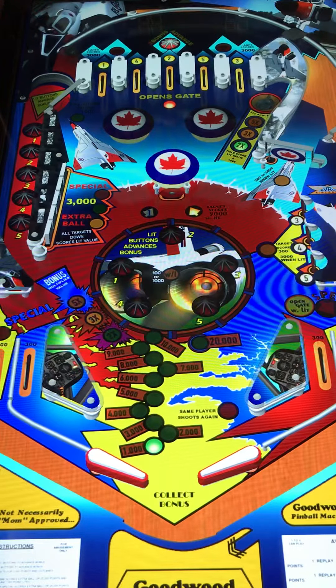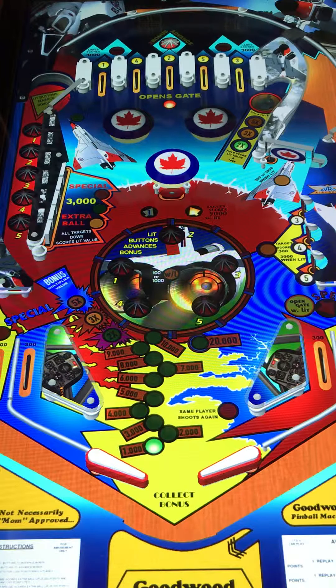Hi, this is Nathan, your neighborhood Arcade and Pinball Talk guide. Today we're going to be reviewing Avro Aero Redo. This is a Goodwood pinball machine. Look for our review under the description of our YouTube video, as well as like and follow us on Arcade and Pinball Talk on Facebook groups and Arcade Pinball Talk on Instagram. Go ahead and click that subscribe button. Let's get this review underway.